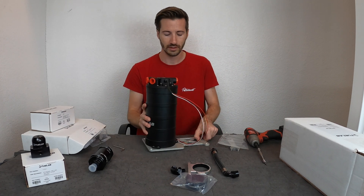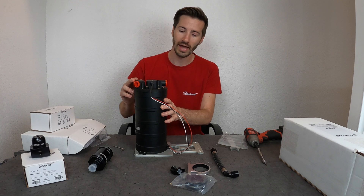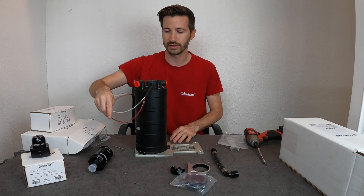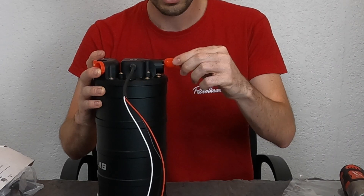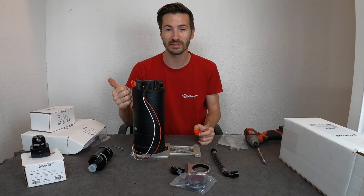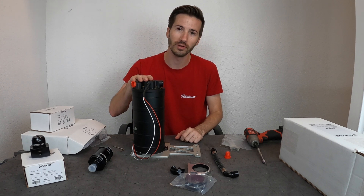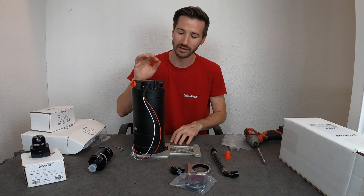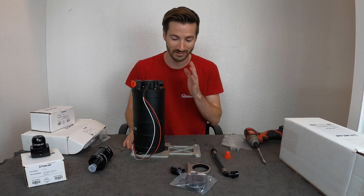Dust caps are provided for all ports — leave those on until you go to install. They're reusable, so you can store the unit with them on. One detail to notice: the unit is wet. That's a good thing — it's been tested and shipped with a lubricant inside so no rusting or corrosion occurs while it sits on a shelf. Don't think they shipped you a used product — it's a good thing.